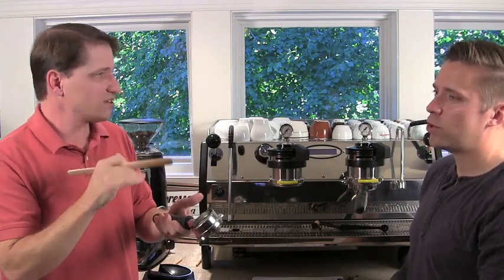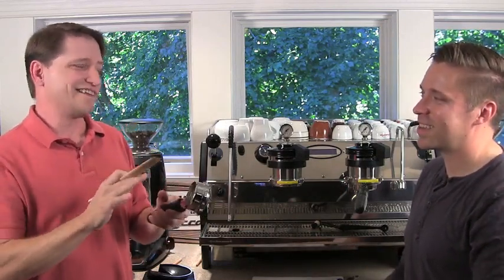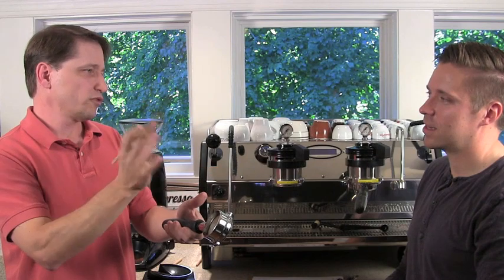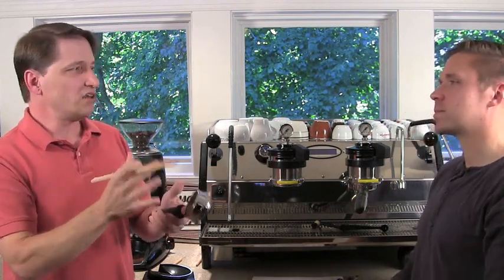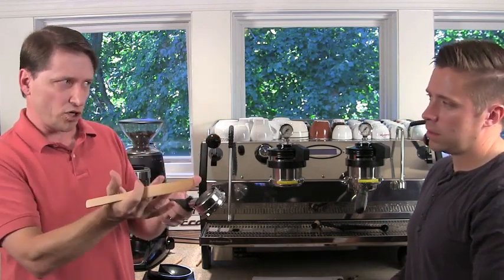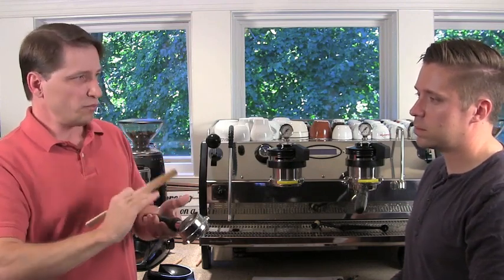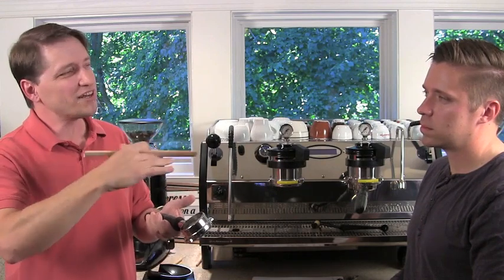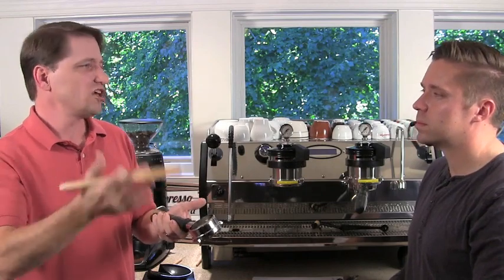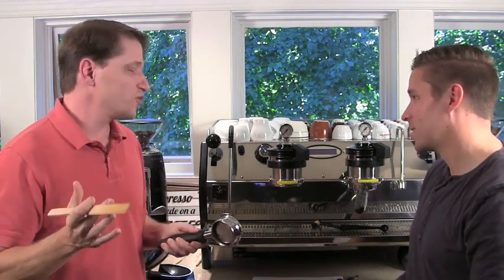Some purists feel you might get condensation on the beans going straight from freezer to grinder. Personally, I take it out for a few hours — enough for a couple of days is what I recommend. That way, if the coffee has rested for three or four days by the time you put it in the freezer, when you pull it back out it may have picked up a day or two relatively speaking. You'll be starting over fresh each time and getting fresh coffee the entire month. There's really no excuse for not having fresh coffee.